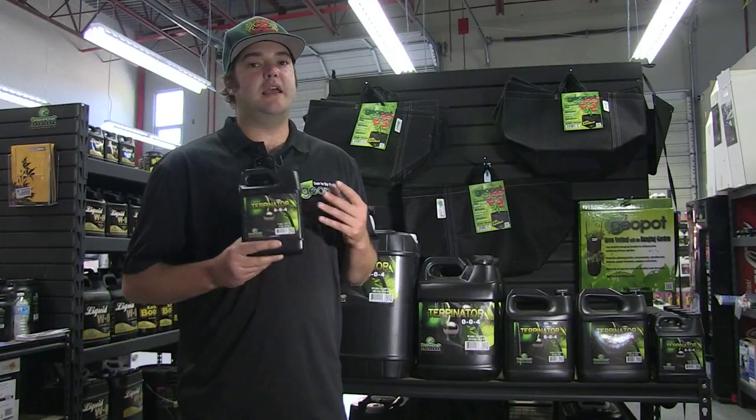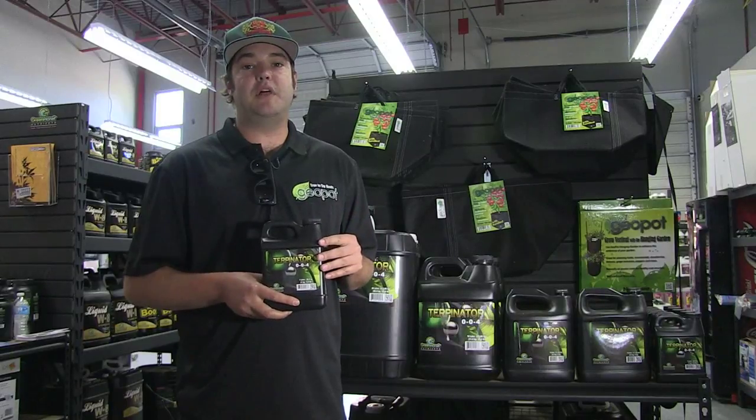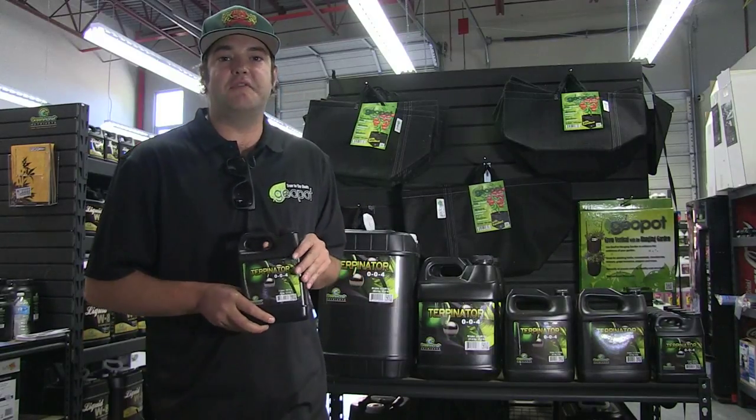So like I said, 100% organic, it's basically a game changing product. Bring your flowers up to AAA grade using the Turpinator. Thank you very much, have a good one.